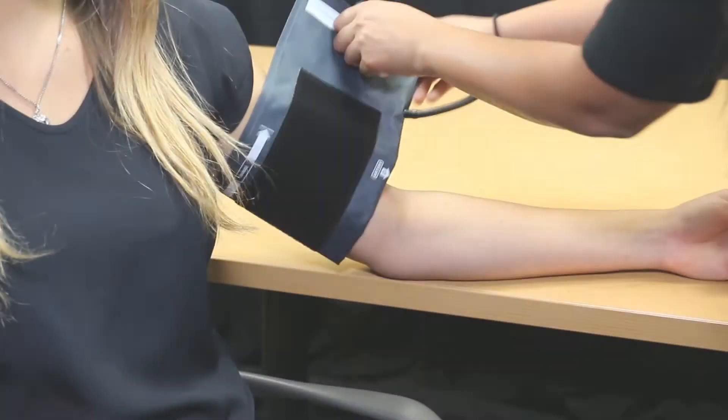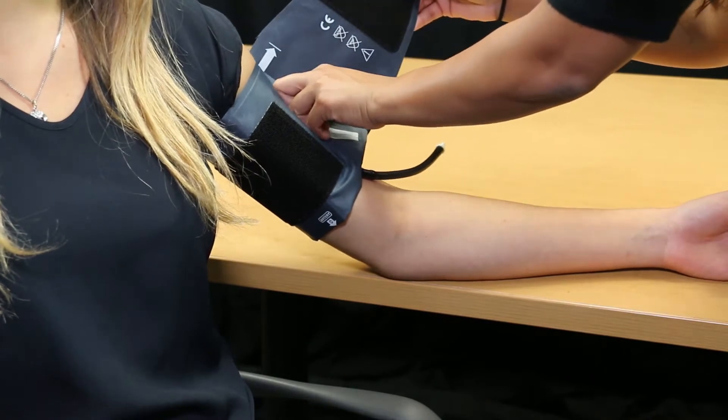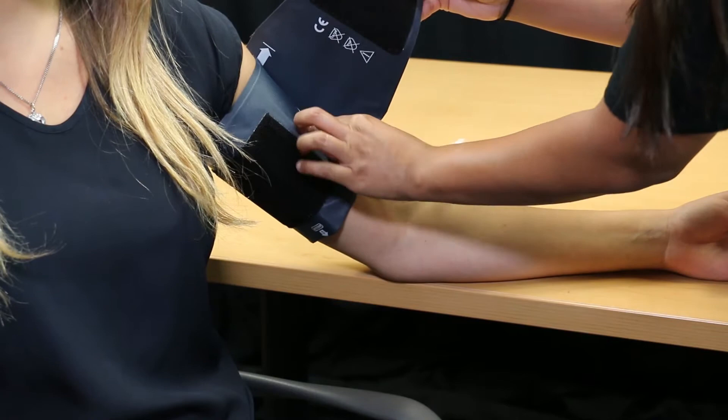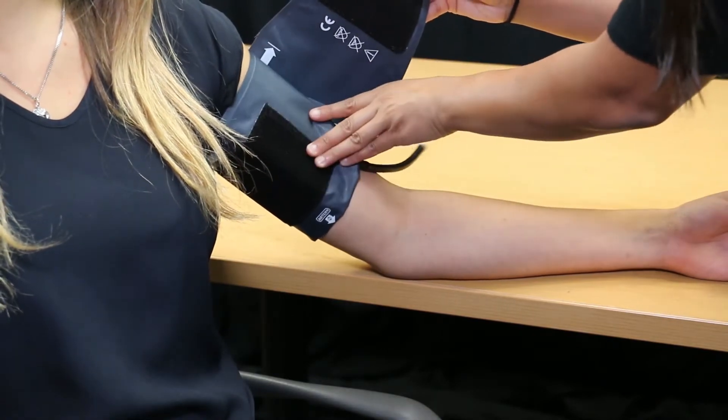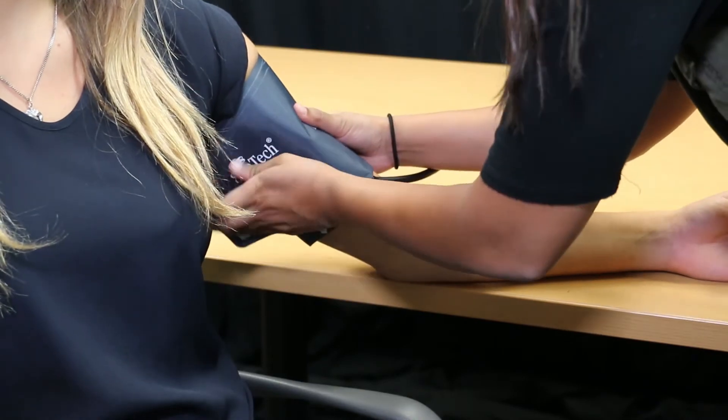The artery marker printed on the cuff must point to the brachial artery located inside the patient's upper arm, right between the bicep and tricep. Wrap the cuff snugly around the patient's upper arm so that the bottom edge of the cuff is approximately 1 inch above the elbow joint.